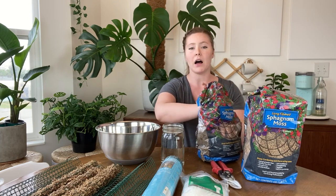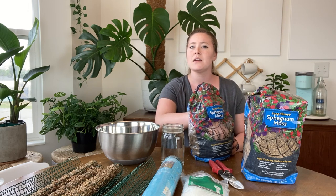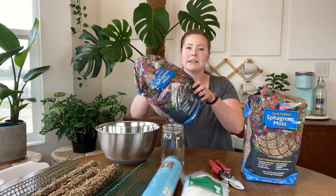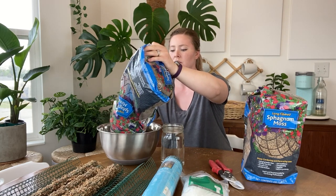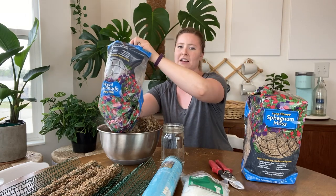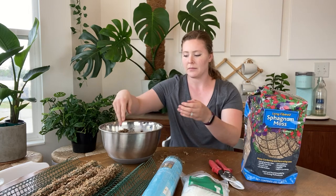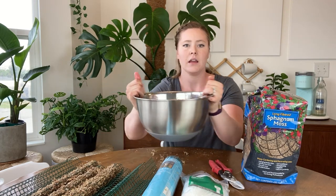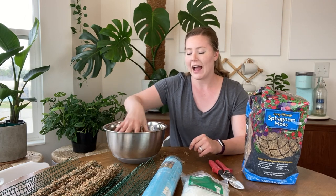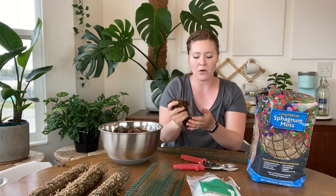The sphagnum moss is loose — sometimes you can buy it in a block and as you wet it it expands. I prefer this loose stuff because I can choose how much I want without having to tear apart a block. I'm going to add some to the bowl, maybe whatever's left in the bag. Be careful not to breathe in the dust — it's uncomfortable. I'm going to add water; it doesn't matter how much because we're going to wring it out as we go. I'm wetting it so it's easily compactable inside the metal wire.